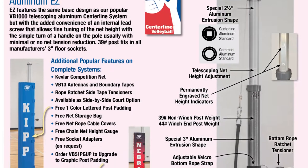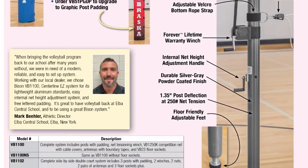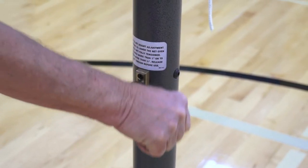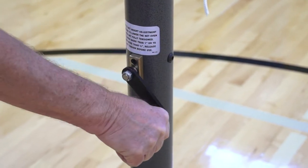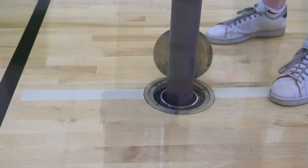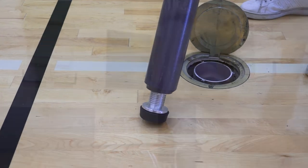The Bison VB1100 Centerline Aluminum EZ Volleyball System is like our popular VB1000, but includes precise control over net height with an internal lead screw adjustment. Optimizing weight and rigidity, it fits in 3-inch and larger sockets with Bison's Free Socket Adapter.